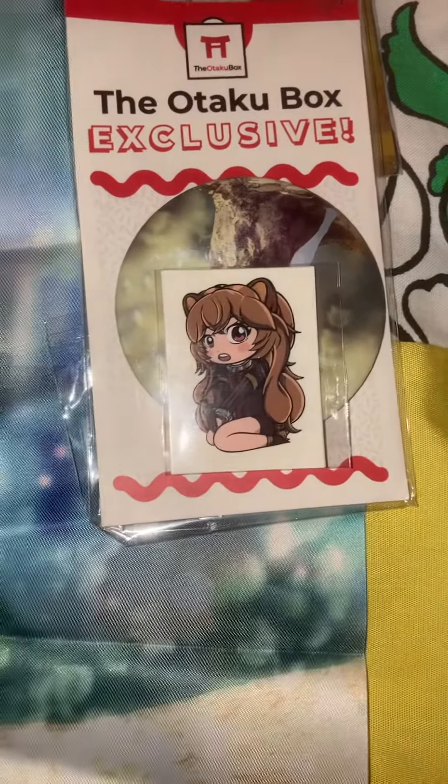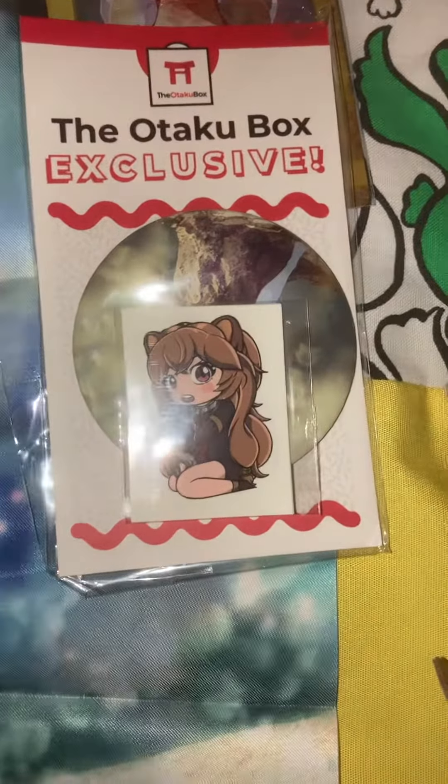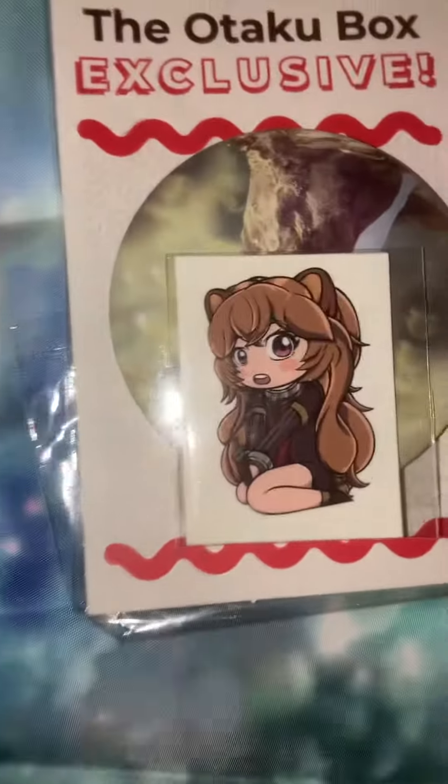And the last one we got is this temporary Erza tattoo. If I have to judge all of this, I have to say I give it 8 out of 10.